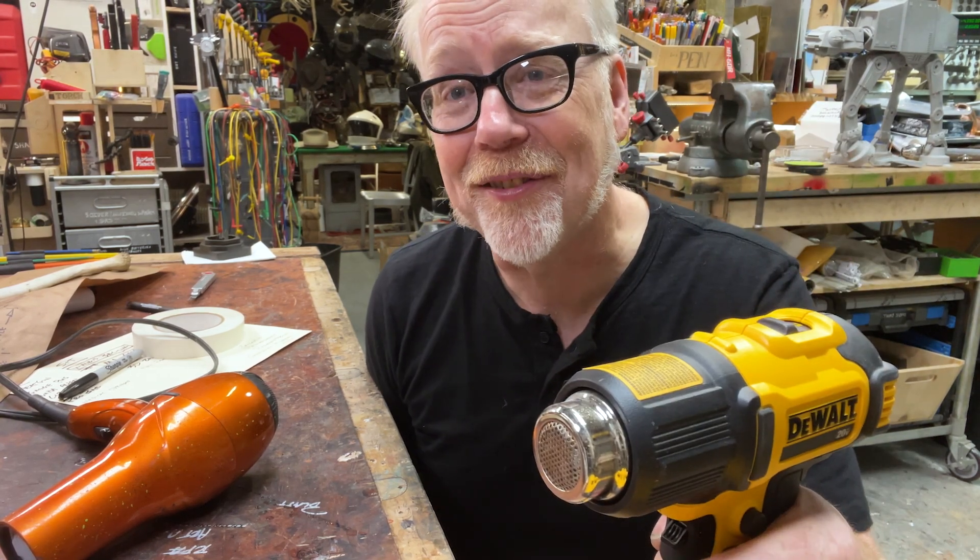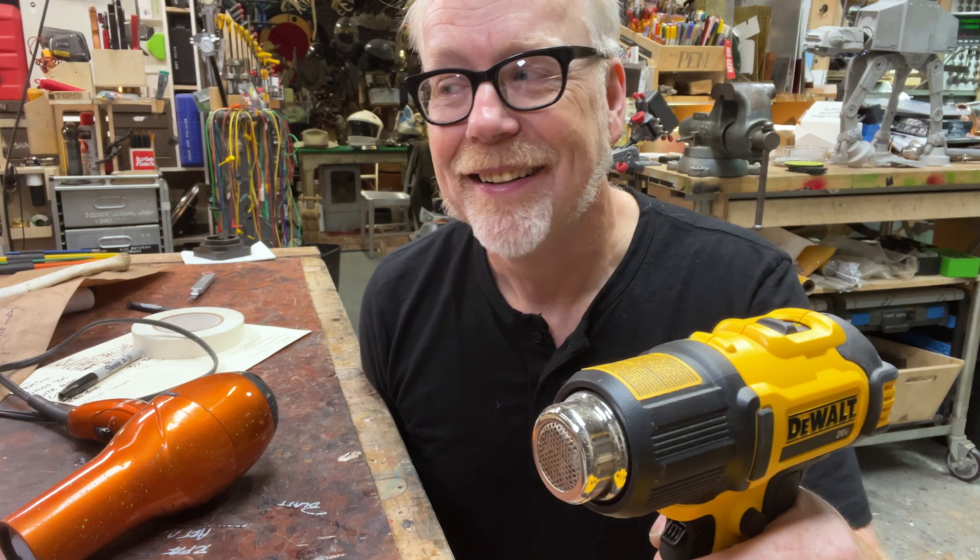This is a really simple, quick and dirty 10-minute tool tip about heat guns and why they're necessary for the process, and why maybe you should invest in one of these middle-ground battery-powered heat guns. Thank you guys for joining me for this tool tip — I'll see you guys next time. Cheers.